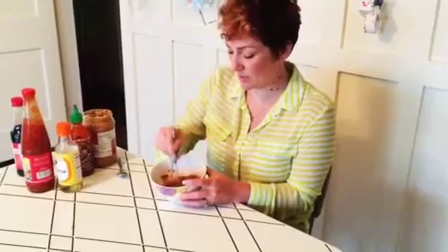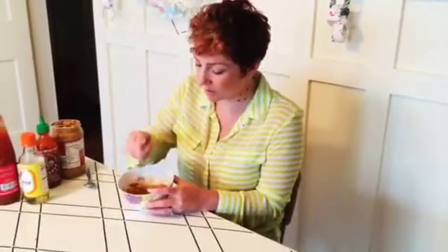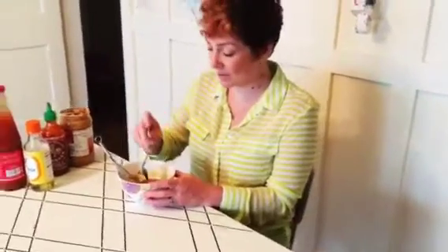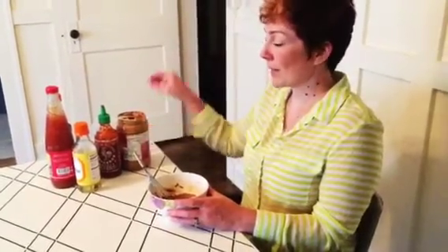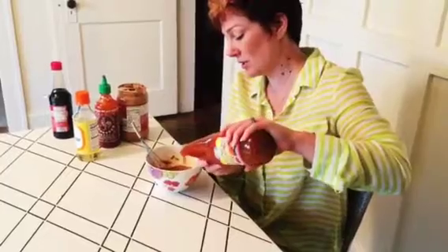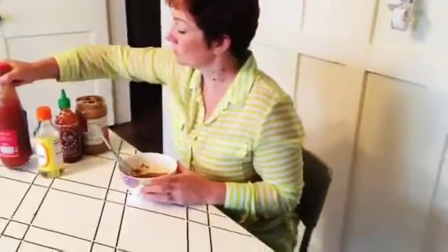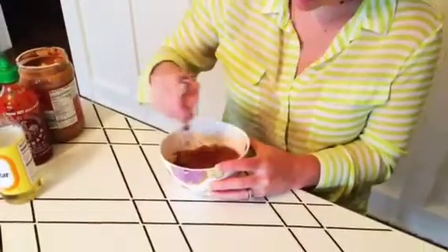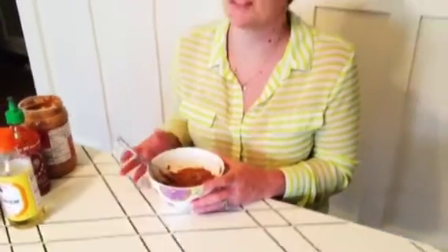It stirs together a little easier once you get the peanut butter and the soy sauce incorporated. Give it a little taste to see how it tastes. It tastes good but I'm going to put a little more of the sweet chili sauce to make it a little sweeter. Stir that up and I'll just let this sit to the side while I get the cucumbers ready.